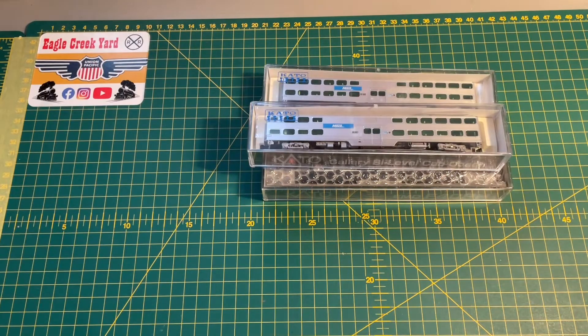So yeah, those are my latest three arrivals to the railroad. We'll just have a quick look inside the box now, because I will be doing proper review videos very soon. I'll catch you in a minute.